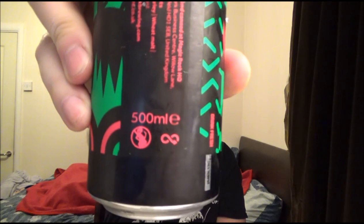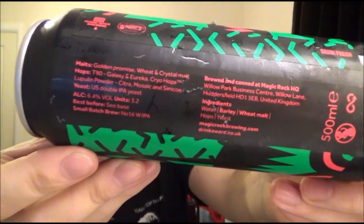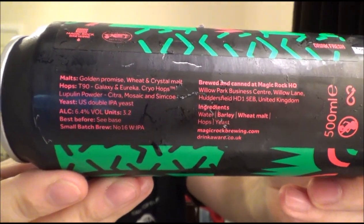I purchased this at Cotteridge Wines up in Birmingham when I was up there at the end of November doing a bottle share. It's coming in a 500ml can. This costs £3.60, which is pretty good by all accounts from what I've seen online. Right, so I'll stop gassing and let the beer do it — it's a collaboration beer.